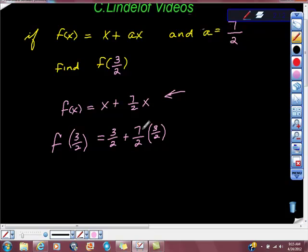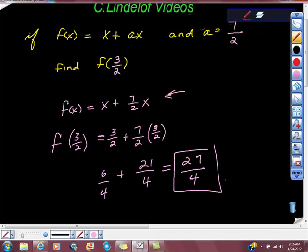It gets a little bit dicey because we have 21 fourths plus 3 halves, that doesn't work well, but we just multiply it by 1 using 2 over 2, right? So an equivalent fraction would be 6 fourths, and that is equal to 27 fourths. So that's a great answer, good job.